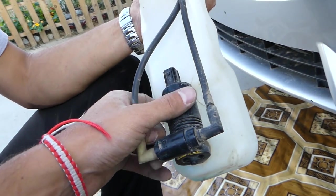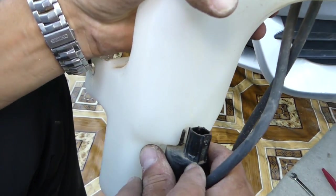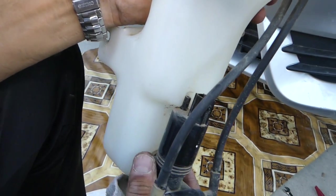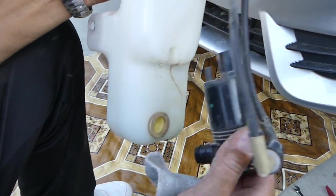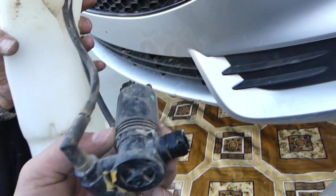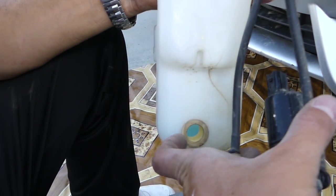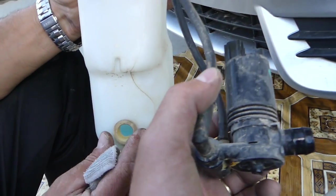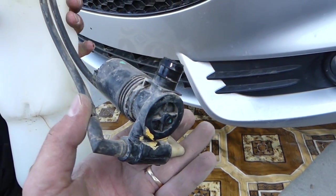Let's go ahead and show you how to remove it. We have to gently pull it out this way and just wiggle it out of there. This is the pump — you can see how simple it is. Sometimes they will leak from here, so you might have to get a new seal or put silicone, but I recommend getting a new seal if you have a leak.